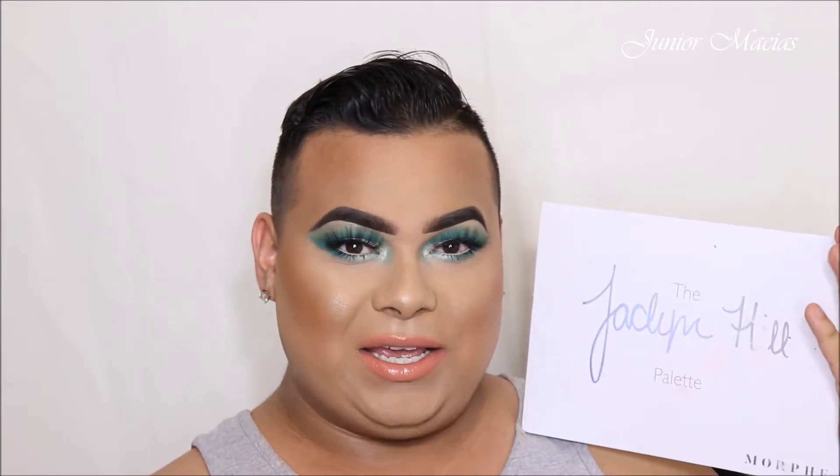What's up guys! If you want to see how I got this colorful look with the Jaclyn Hill palette, keep watching, stay tuned, and let's get right into the video.